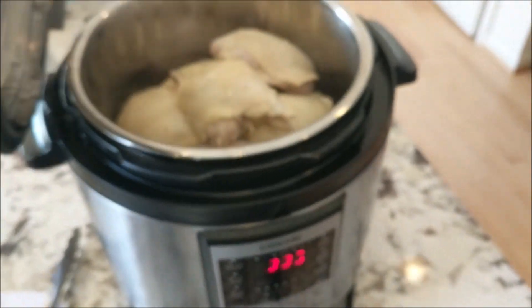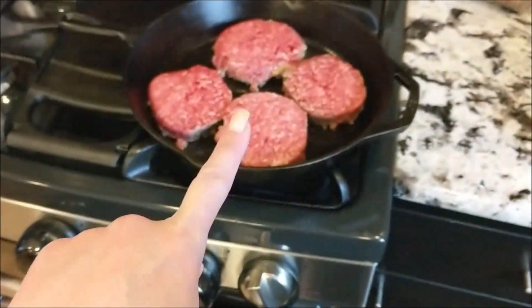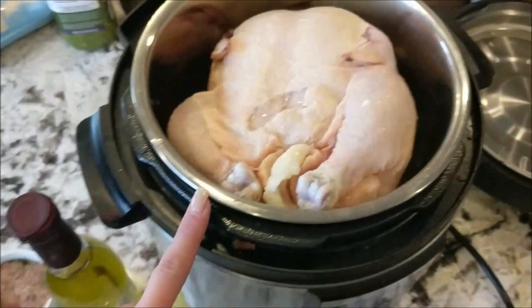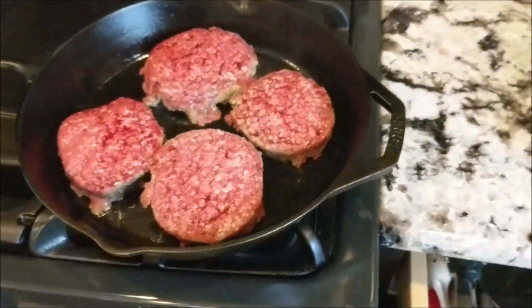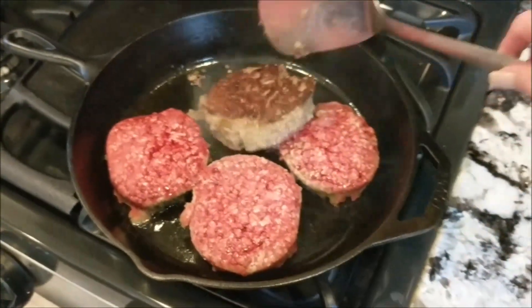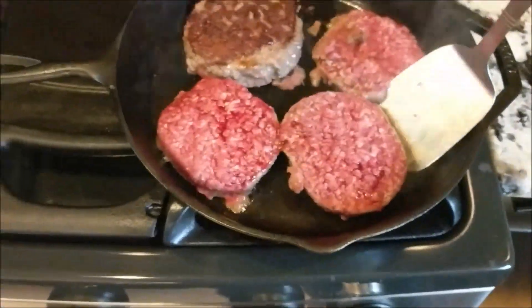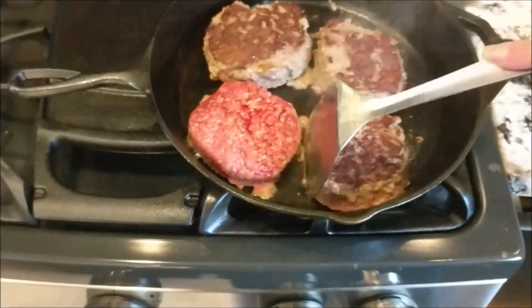And we're going to open this up — ta-da! There's our chicken thighs. If you're loving this video, put 'keto meal prep' in the comments so I know to do more videos like this one. If you want this Instapot keto meal recipe, I'll put that in the description link below. I'm going to put oil and spices on the chicken and get it going. I'm also flipping my burgers — these are the thick Costco ones from my Costco haul, so I had them cooked longer than normal.